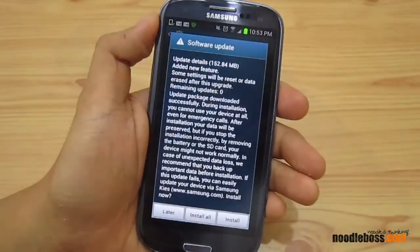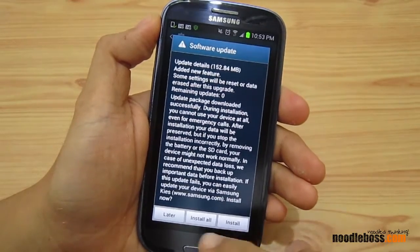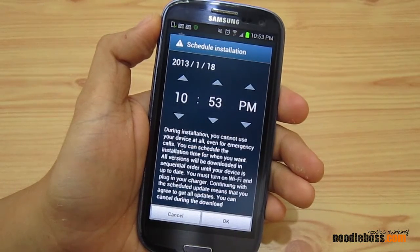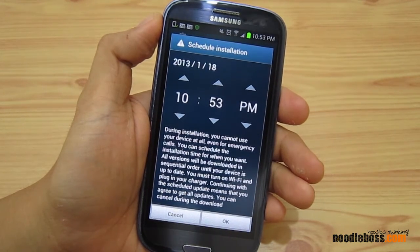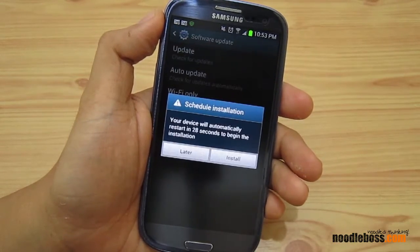Alright, we're back now. The software update is ready — it says 'install all.' So we select install. You can also schedule your upgrade in case you're using your phone outside. You can set a time and it will automatically do the upgrade for you, like at 12 o'clock or something.